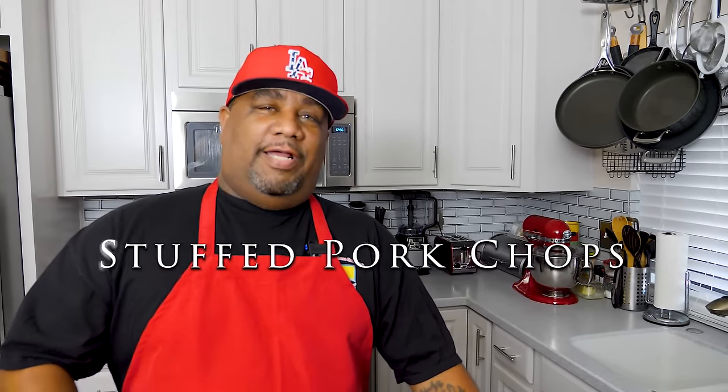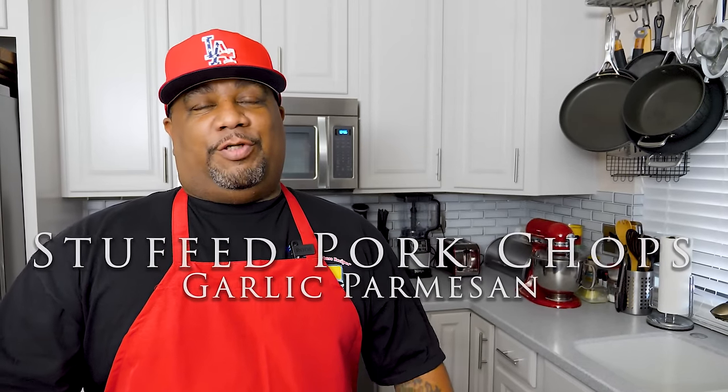What's good everybody, welcome back to the channel — Smoking and Grilling with AB. You read that title and you know it's gonna be easy. I'm gonna show you just how easy it is to make some stuffed pork chops. I don't want to over-talk it, but I do have a bonus for you: I brined these chops, and that's gonna be the secret to a fail-proof juicy chop.